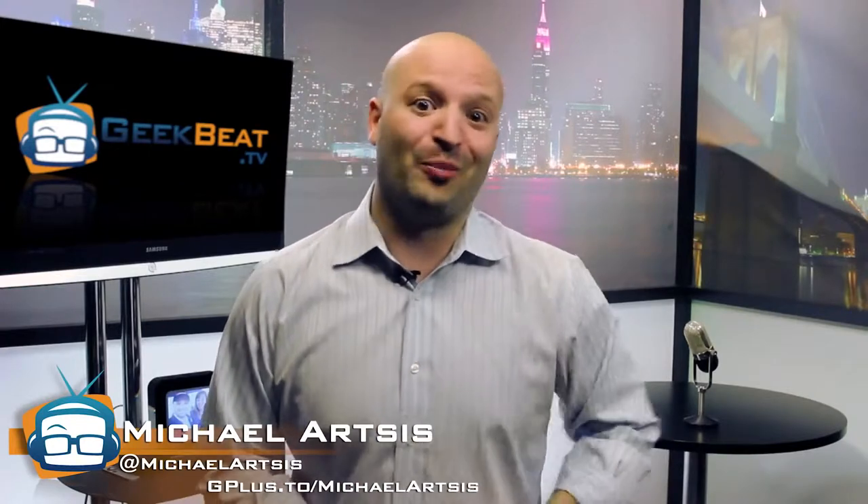Want to use autofocus on a professional camera? We're going to tell you about it — if it's worth it, and why. I'm GeekBeat, coming up next. I'm Michael Artis. Check it out.